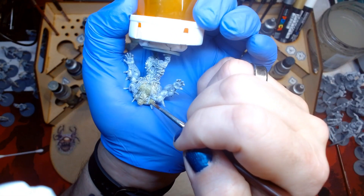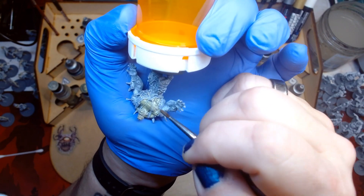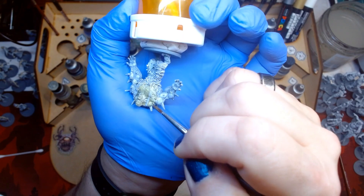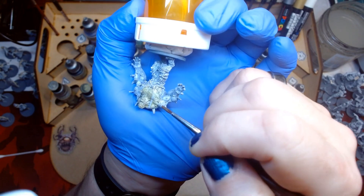My original intention was to use Moldy Wash from the Army Painter on all the mini's fleshy bits, but that may change when I get to the finishing stages. I would love some suggestions, and as always, you're welcome to comment below. Just be nice.